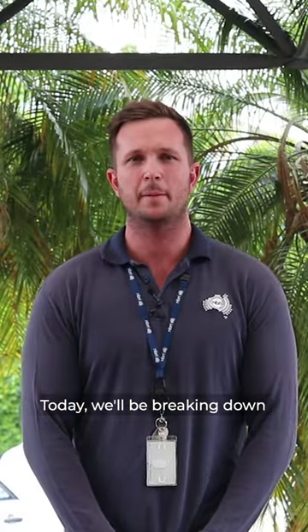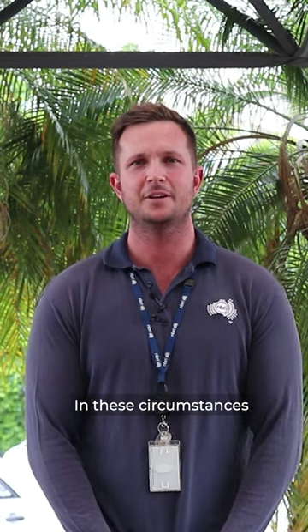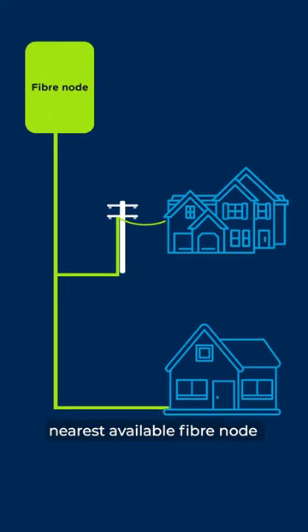Hey guys, Aaron here. Today we'll be breaking down the hybrid fibre coaxial technology, or as you may know, HFC. HFC connection is used in circumstances where the original pay TV or cable network can be used to make the final part of the NBN network connection. In these circumstances, a HFC line will run from the nearest available fibre node to your premise.